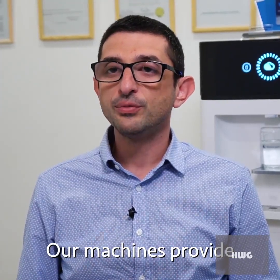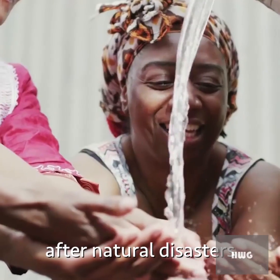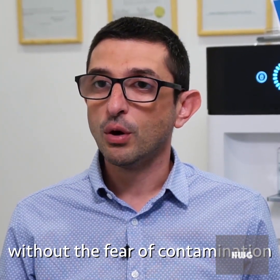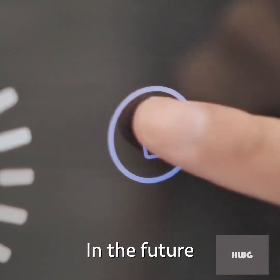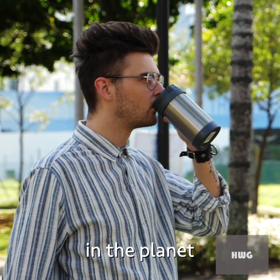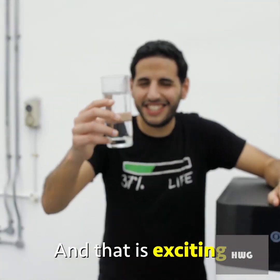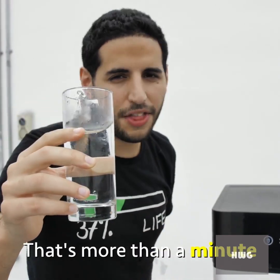Our machines provide fresh drinking water everywhere — in rural areas, after natural disasters, using any kind of energy available on the spot. Fresh clean drinking water without fear of contamination is a basic human right. In the future this will be cheap enough, mobile enough, and effective enough to reach every corner of the planet — and everybody in the world deserves clean water.